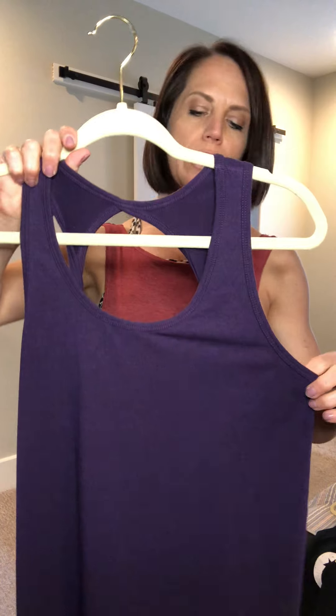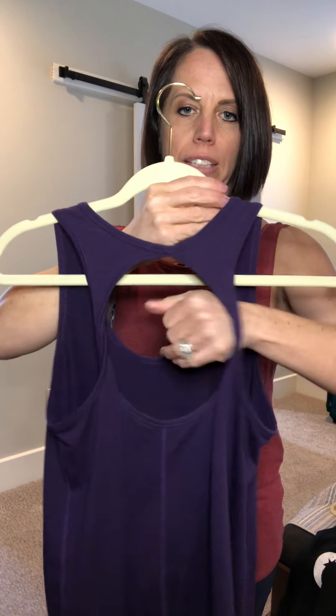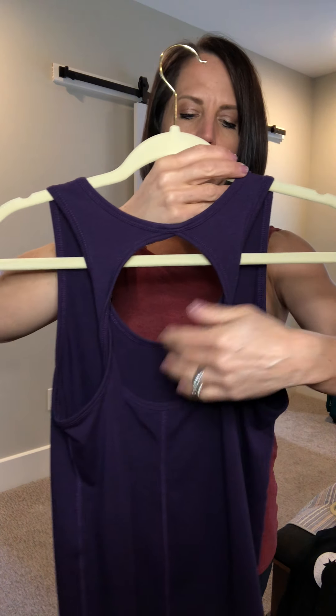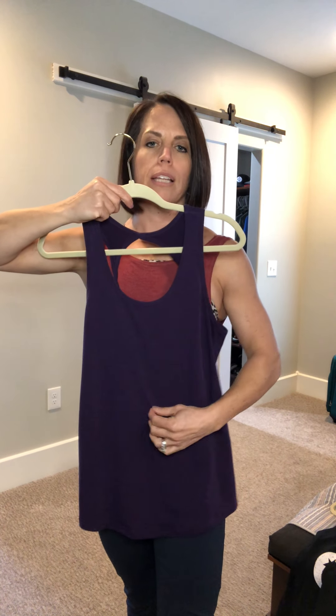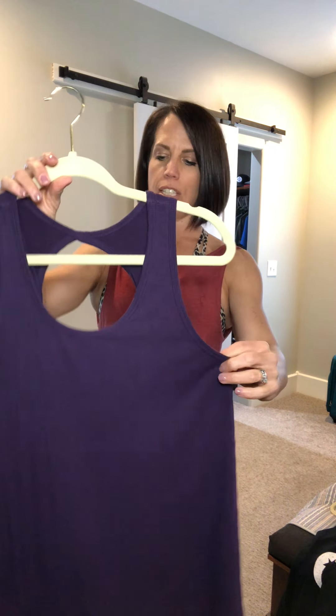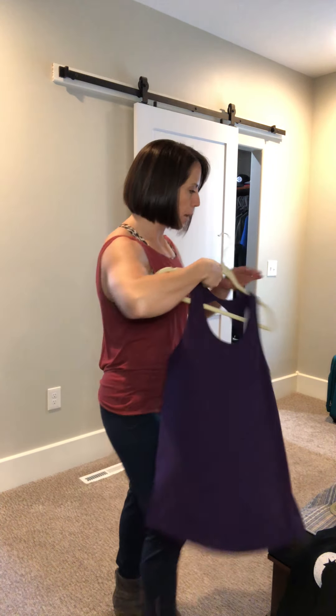Then we have the Twist tank, which is another fun one to wear with a cute bra underneath because of the opening in the back — you can see that little opening there. It has a nice length — not too short but not super long — a little bit flowy. This is the blackberry color and it comes in a few other colors as well, making it another fun everyday tank top.